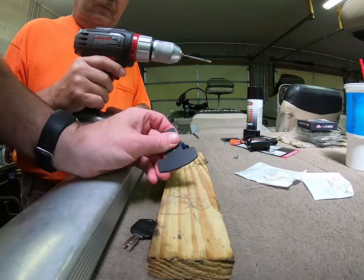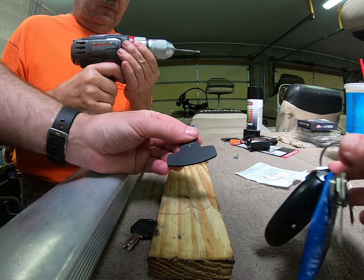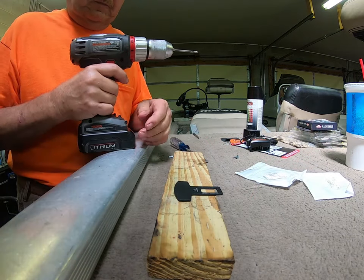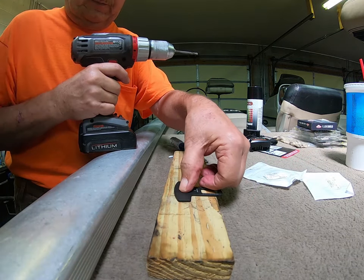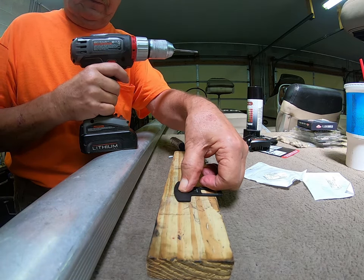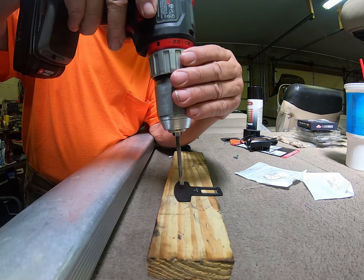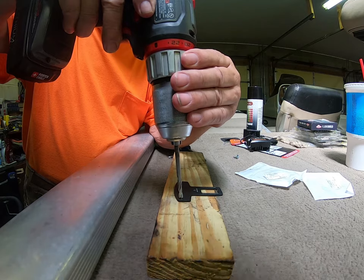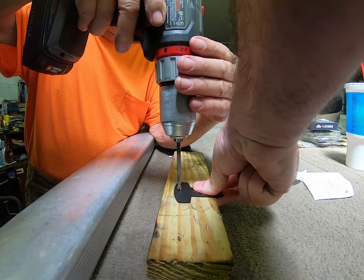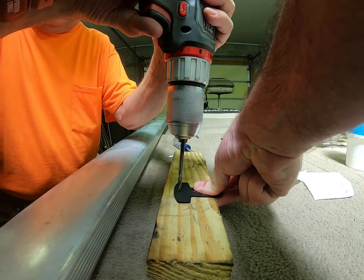Now we've got to figure out where on here we're going to put a hole — probably on the bottom — to attach it to the key ring. What do you think, Steve? He thinks it needs to be right in the middle, kind of close to the bottom. Right in the middle — okay, yeah, that's pretty close right there.